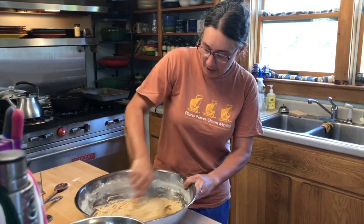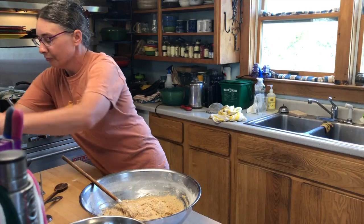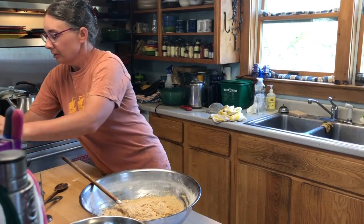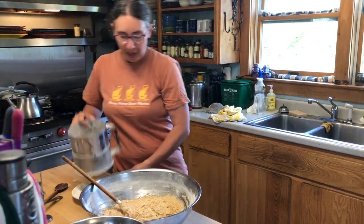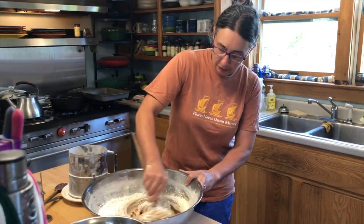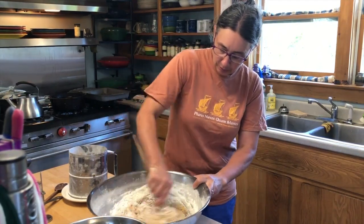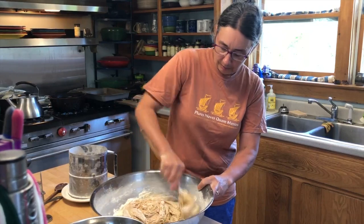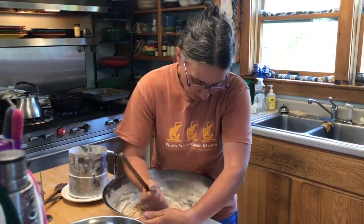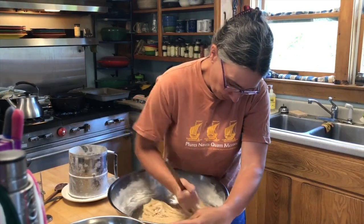So you don't want it to be too floury — you want it to be kind of sticky. This is still a little too soft, a little too sticky, so I'm going to put a little bit more flour in. I just go a little at a time. It's not really measured, but I would estimate that's probably a third of a cup, maybe half a cup. I'm going to go based on the fact that I know what I'm looking for because I've made this before.